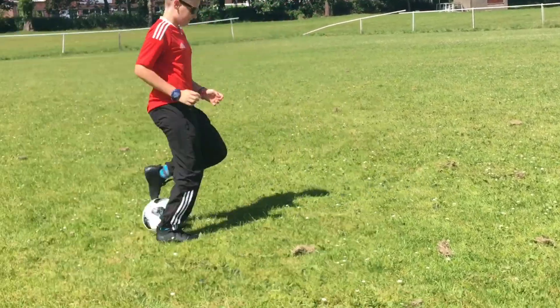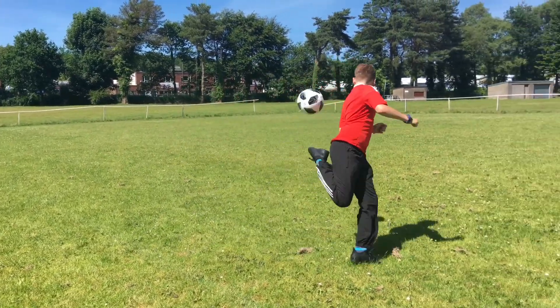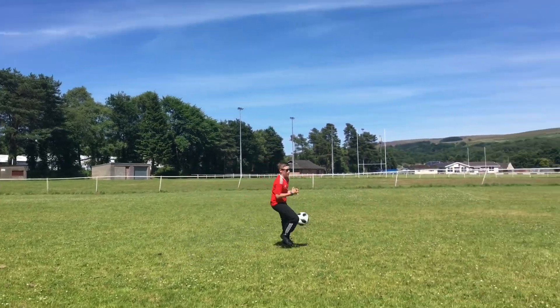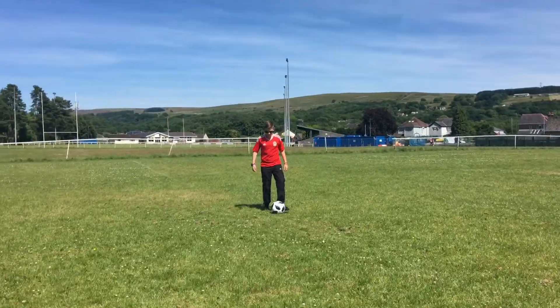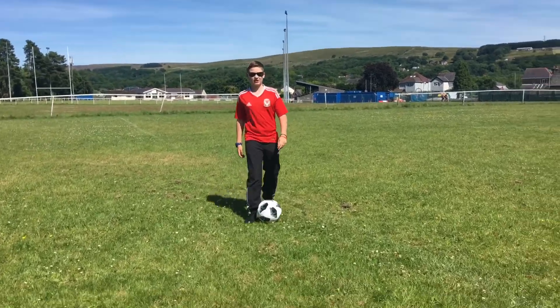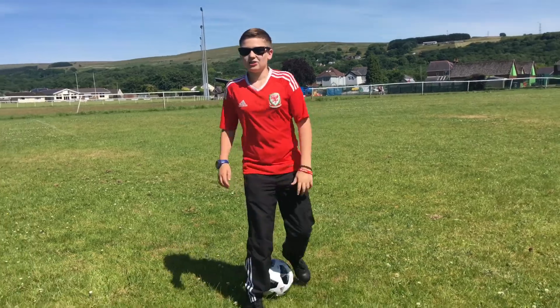Let's do some skills to find out how grippy it is. I'm not the best player in the world, but I'd say it's pretty grippy. Sorry, we're in a rough state — you might hear some kids in the background.